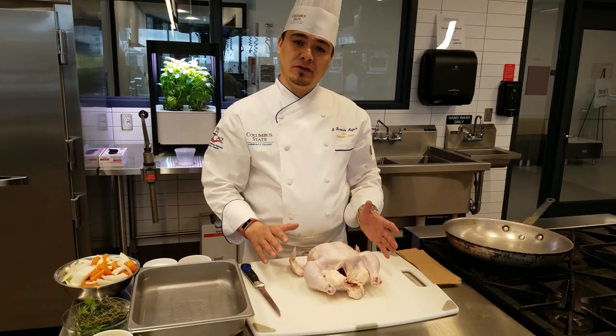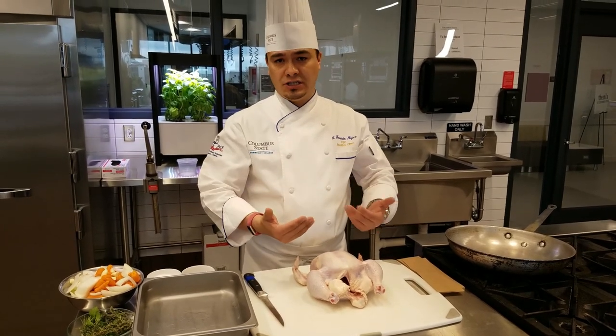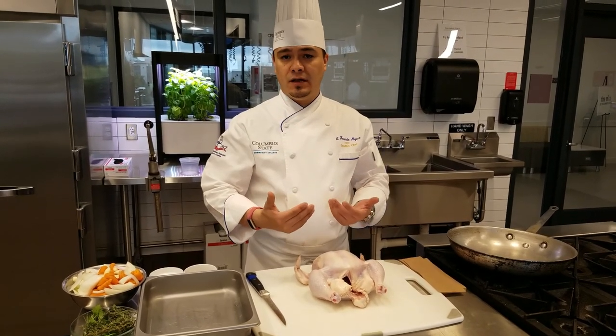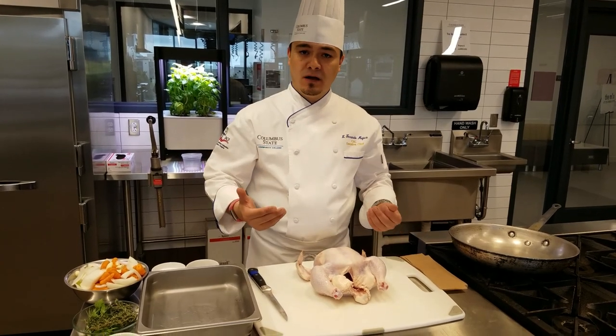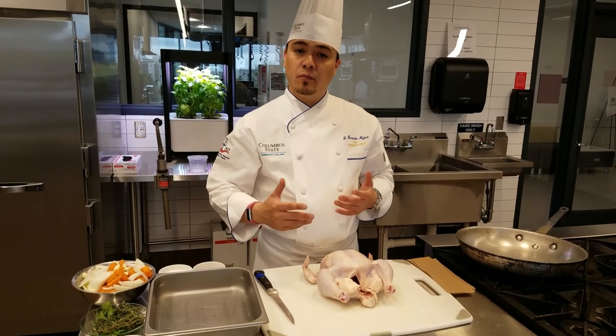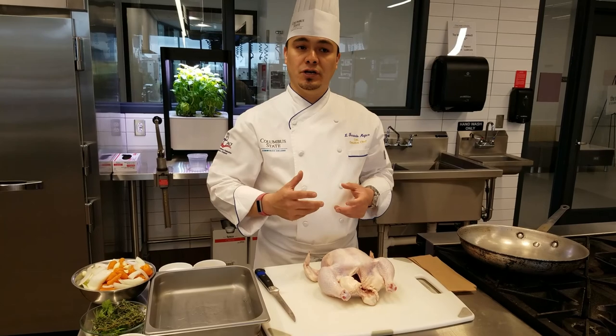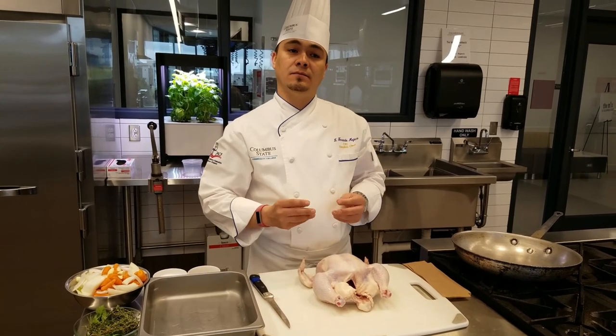I do want to show you a couple of things. You can certainly roast the chicken whole, or you can cut the chicken in half and roast it and it will have the same effect. Roasting is very easy, a very simple technique, but it's also something that is very important and very hard to master. It's one of those simple yet challenging techniques.